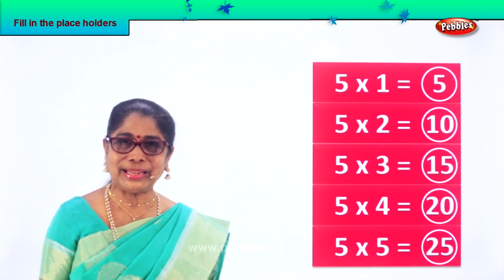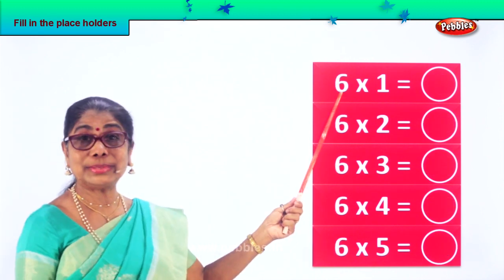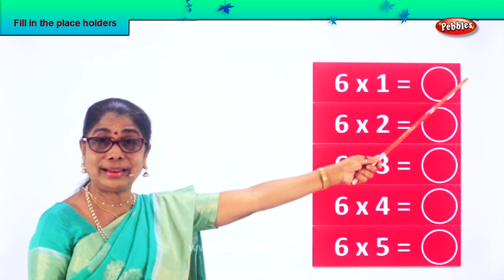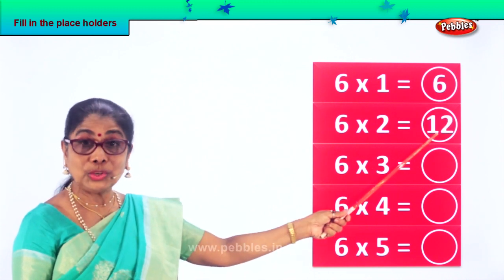Did you enjoy filling in placeholders? Good. Let's look at another exercise. Here comes six. Six into one — six ones are six. Very good. Six into two: six twos are twelve.